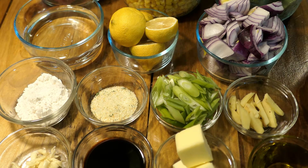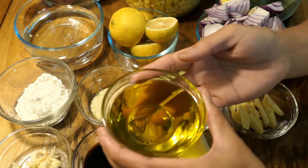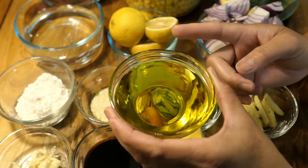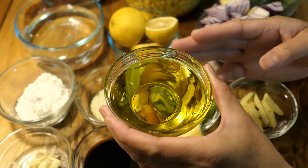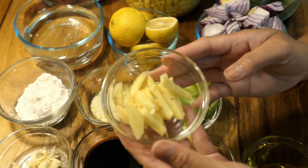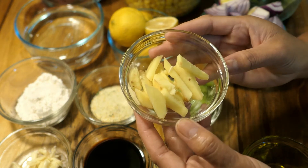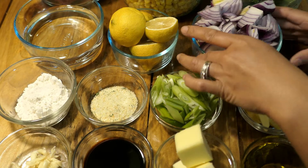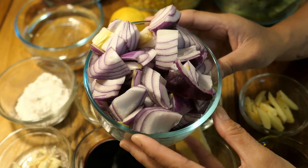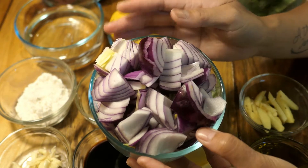Here are the ingredients I'm going to be using. I have six tablespoons of olive oil — you can use any oil you want, but I like olive oil. I'm going to split this in half: some for the beef and some for the green beans. I'm going to season my beef with some ginger; I love using ginger, it adds a really good flavor. Then I'm going to use red onions, just chopped to this size.